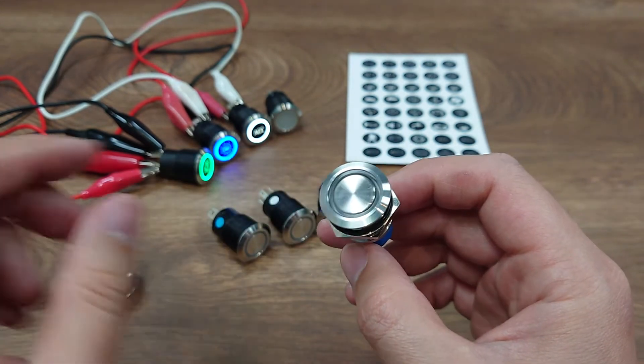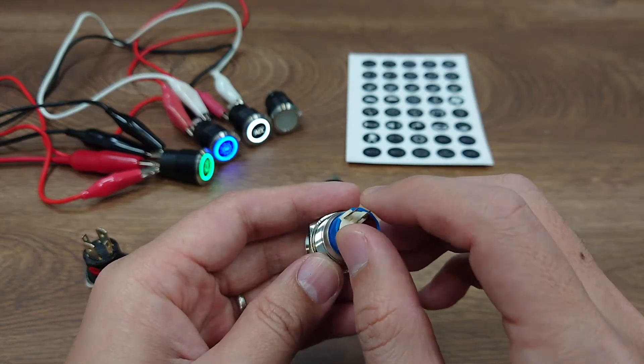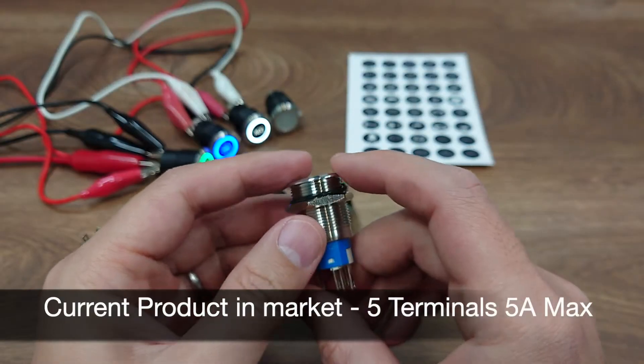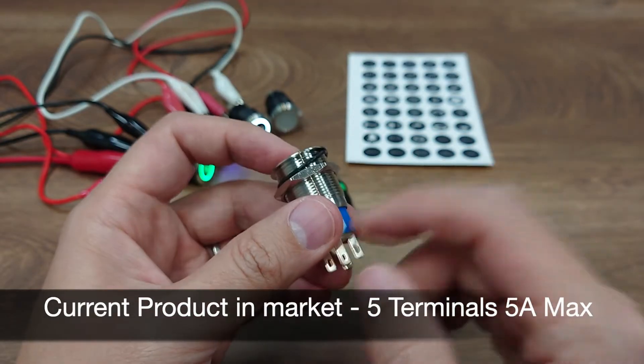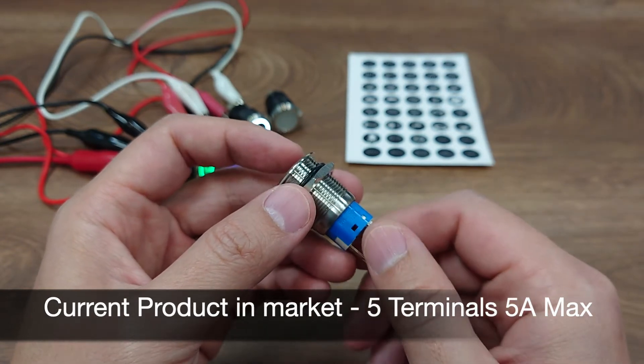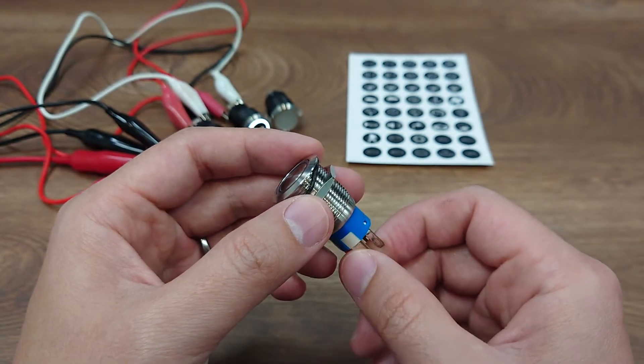In this switch you can even put two sets of NO, NC, COM circuits inside and make it an eight terminal switch. The problem is that due to the size constraint, this switch can only do five amps per circuit, which means you have to wire an external relay for your heavy duty gear.